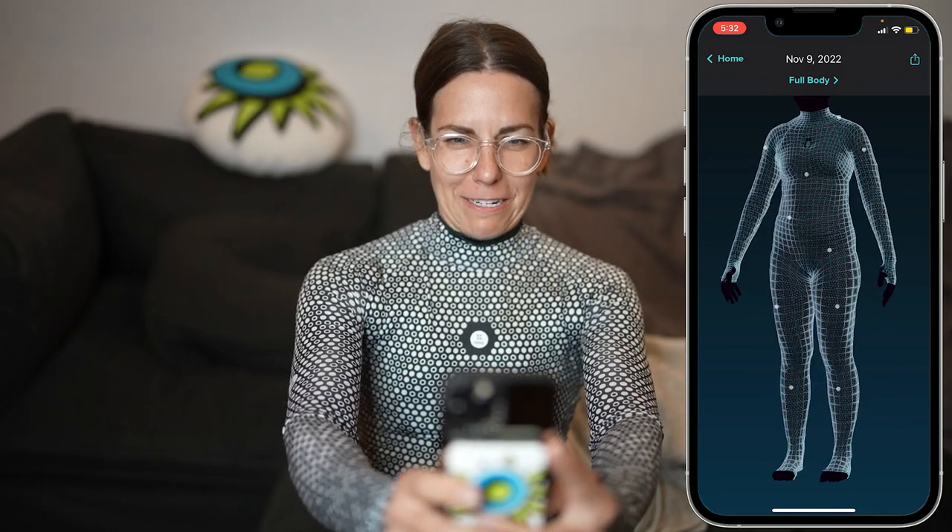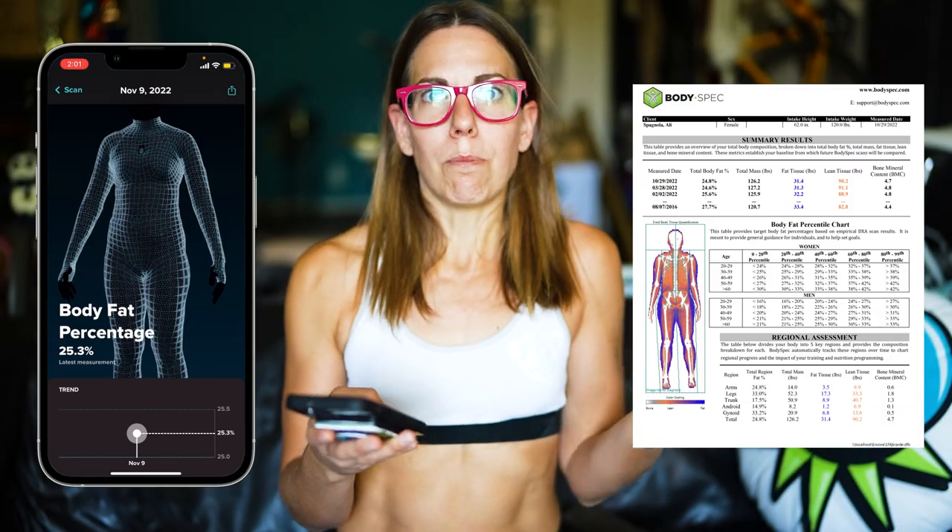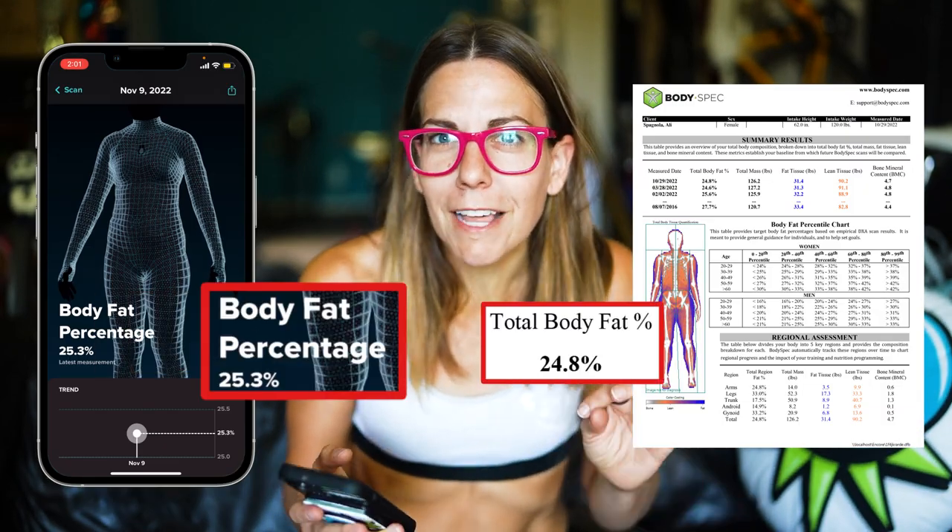Future Ally cutting in here: two days after I filmed this, ZoZoFit updated their app and now they show body fat — that is next level. And I did get some unnecessary radiation about a week ago, so we can compare my DEXA scan to this and they are 0.5% apart. That is remarkable, and remarkabler when you realize that measurement came from my phone — the camera that I carry around in my pocket. It's crazy that they're basically dead on with the gold standard of body fat analysis. Okay, now back to past me.